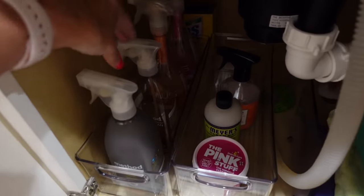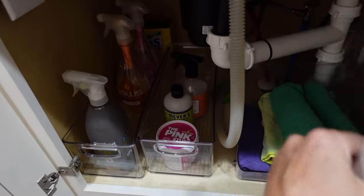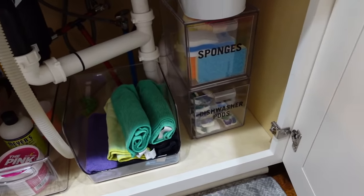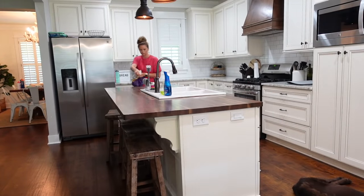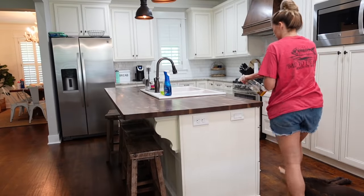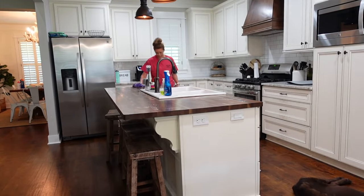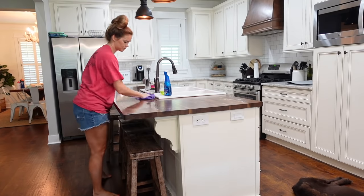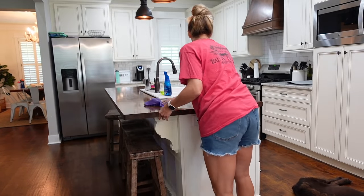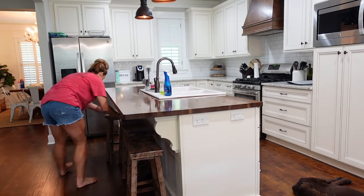The last cleaner I'm going to use in the kitchen is the Method Wood Cleaner — I use this on my wood countertops. Here's a peek at what it looks like underneath my kitchen sink. I actually organized this in a past video, and organizing videos are some of my all-time favorites to make. I love seeing a project from beginning to end, so if you want to see how I reorganized underneath my kitchen sink or any of my other organization videos, I'll link those in the description box.